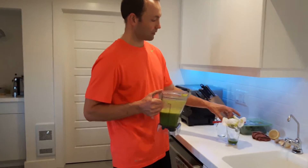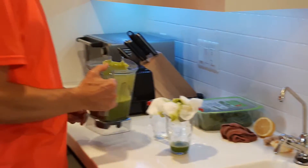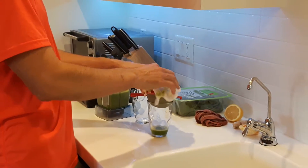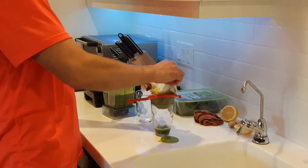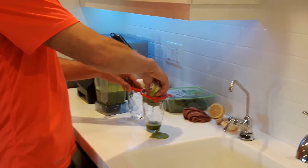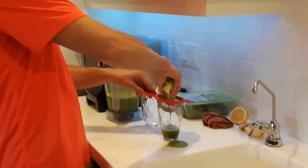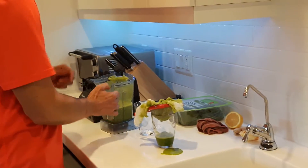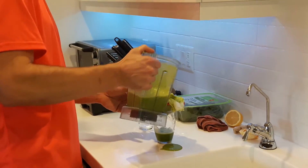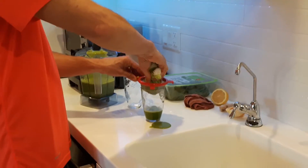So we have everything blended up here. We've got our strainer with the cheesecloth in it and we're going to pour some of the mix into the cheesecloth. It'll sit inside the cheesecloth, and what's good with the cheesecloth is you can actually pick it up and squeeze it out into the cup. You can make a mess too in the kitchen — it's all good. But it takes away all the fiber and then just gets the juice out. Just lay out the cheesecloth again and pour the mix in and squeeze.